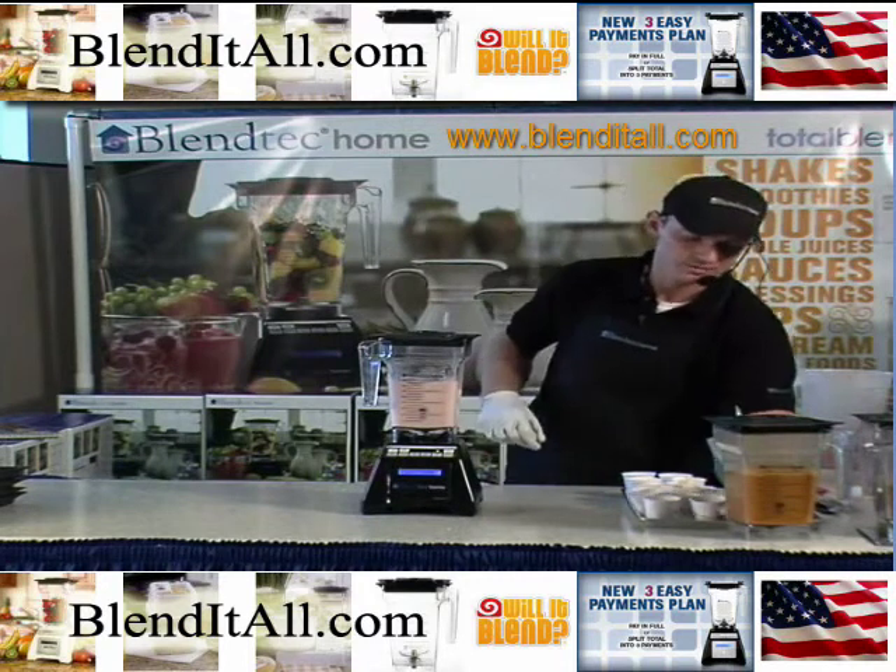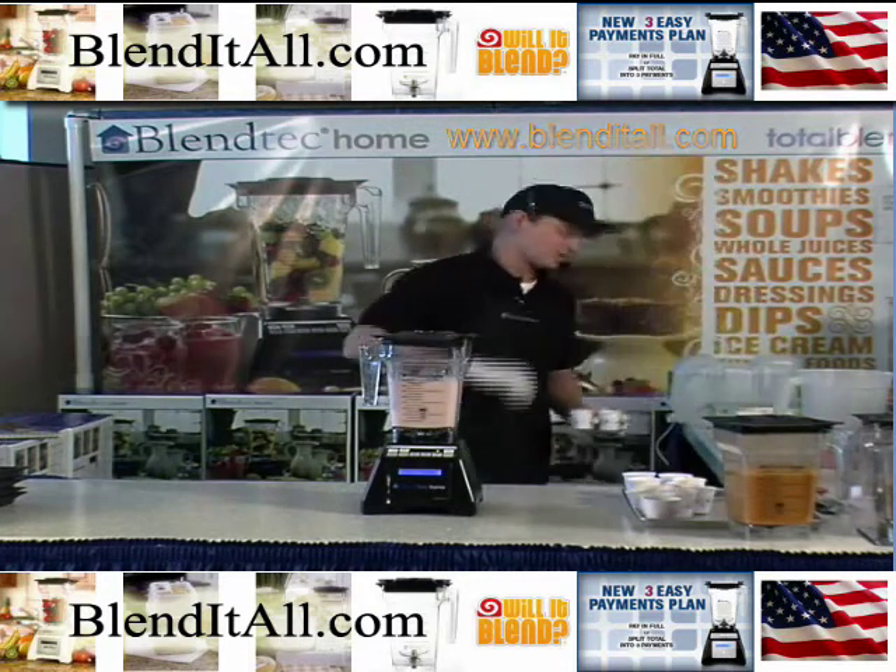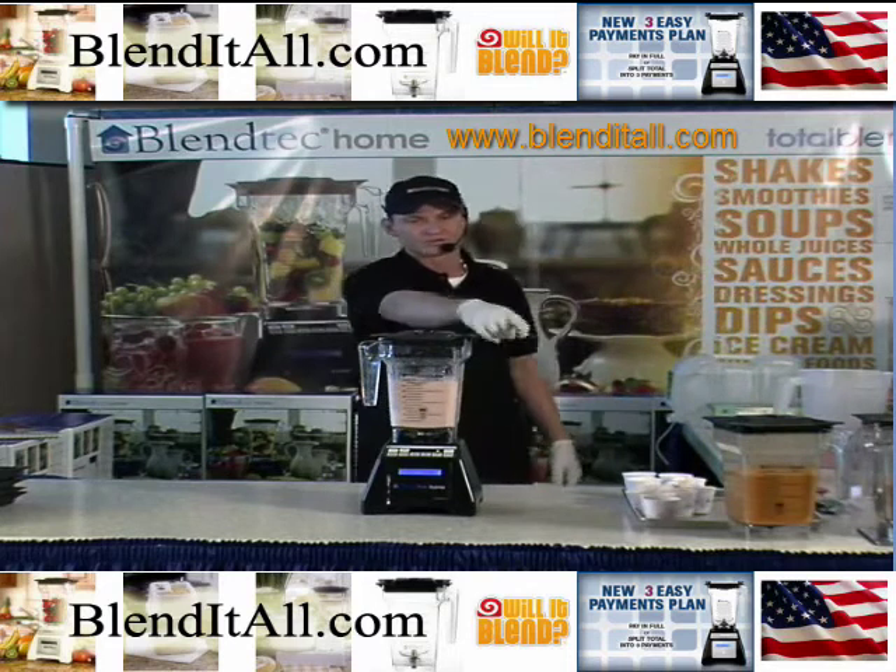I'm going to get you some of this soup. Remember, this is like grandma's house — whoever doesn't try out their soup doesn't get dessert.